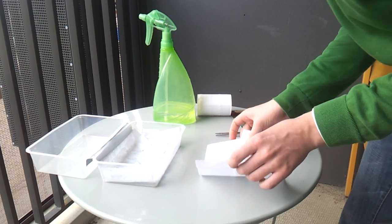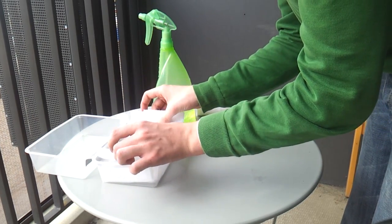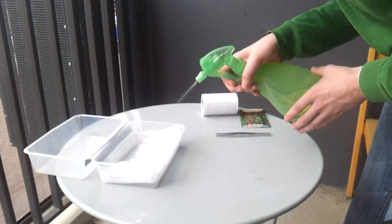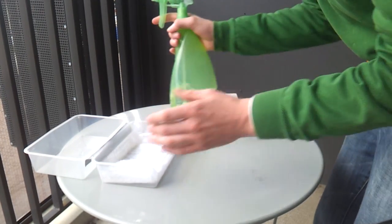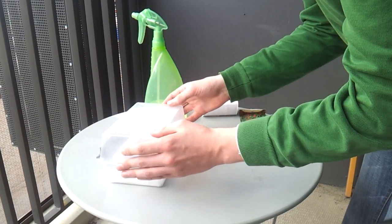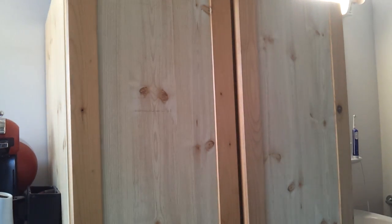Finally, cover the seeds with some paper towel and spray it again with some water. Cover the greenhouse and put it somewhere dark and relatively warm. You don't want to expose the seeds to extreme heat or cold, as this could stress them and make for weaker plants.